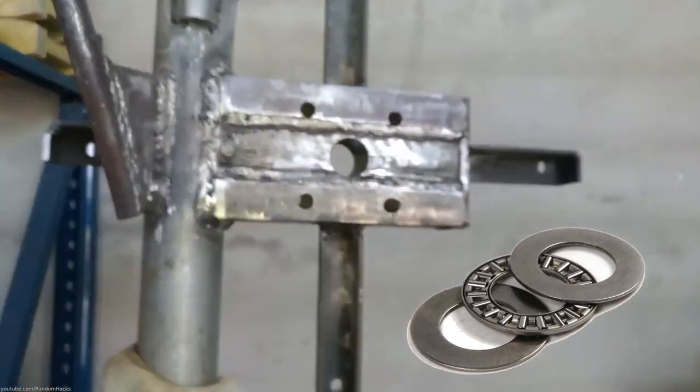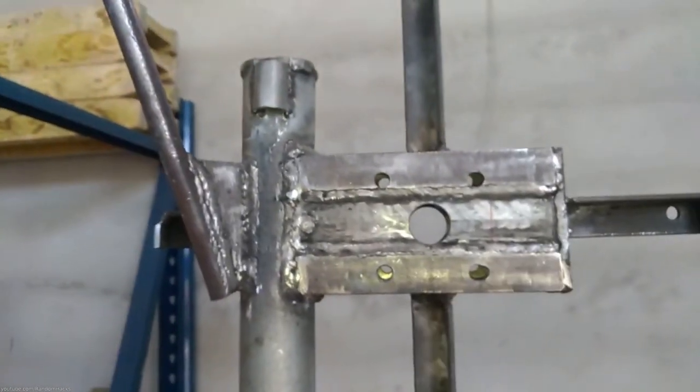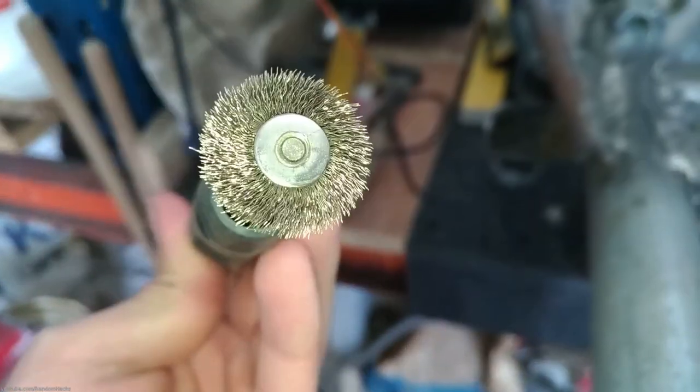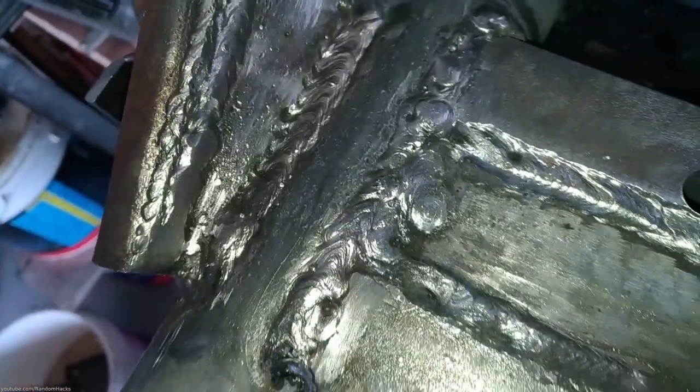I will also use a frost bearing on the bottom of the yard pipe and maybe another one at the top. Since I had the Dremel tool set up I decided to wire brush my ugly welds. They still remain ugly but at least they are shiny. This frame will be painted later on.